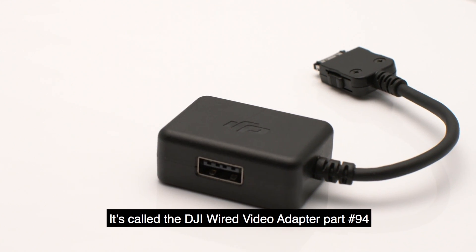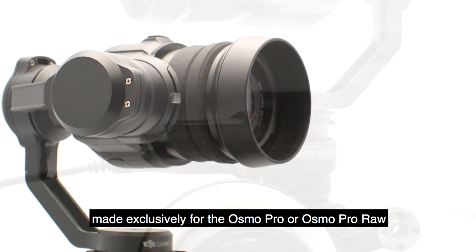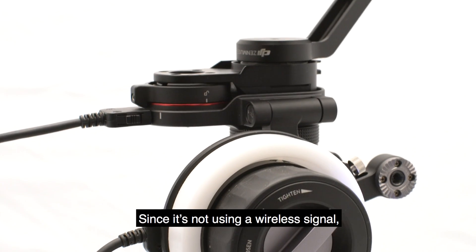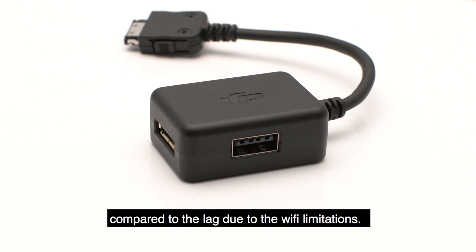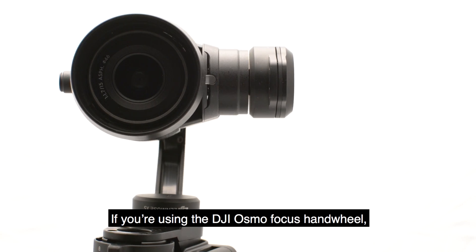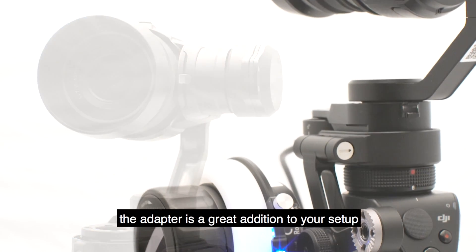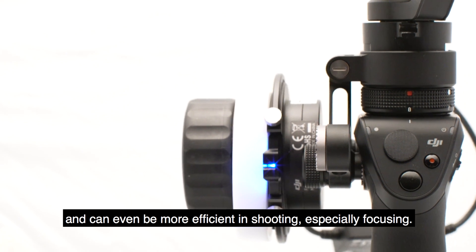It's called the DJI Wired Video Adapter, part number 94, made exclusively for the Osmo Pro or Osmo Pro Raw. Since it's not using a wireless signal, the video feed is in real time compared to the lag due to Wi-Fi limitations. If you're using the DJI Osmo Focus hand wheel, the adapter is a great addition to your setup and can even be more efficient in shooting, especially focusing.